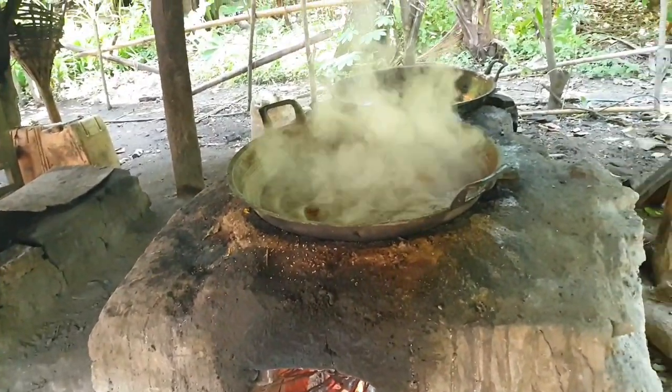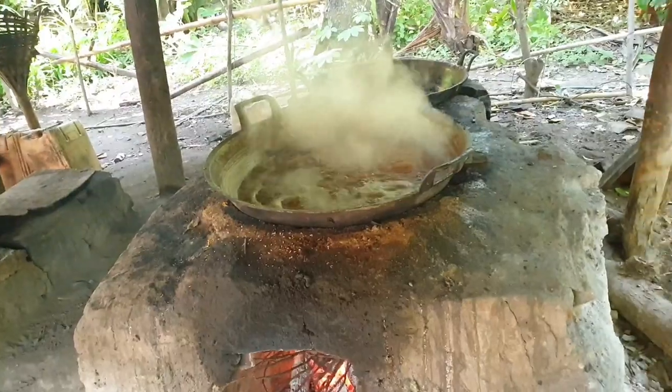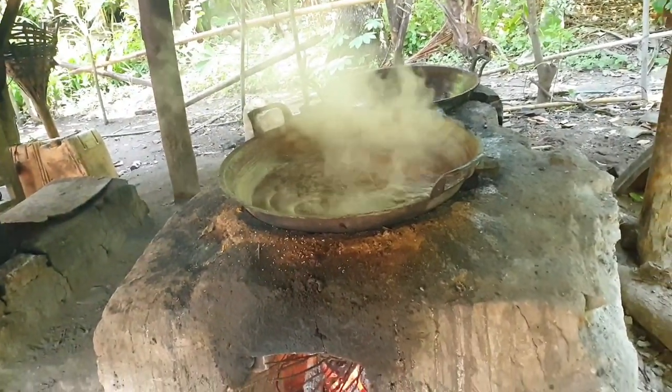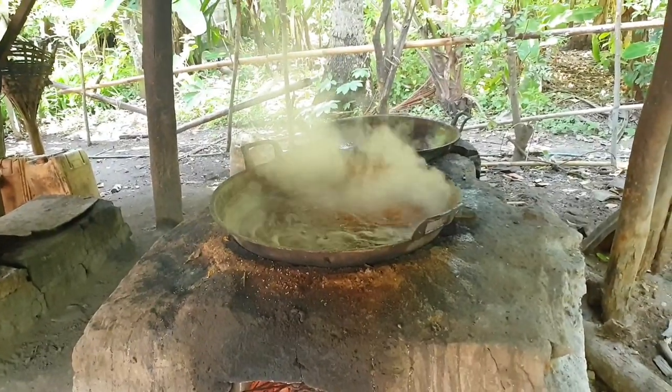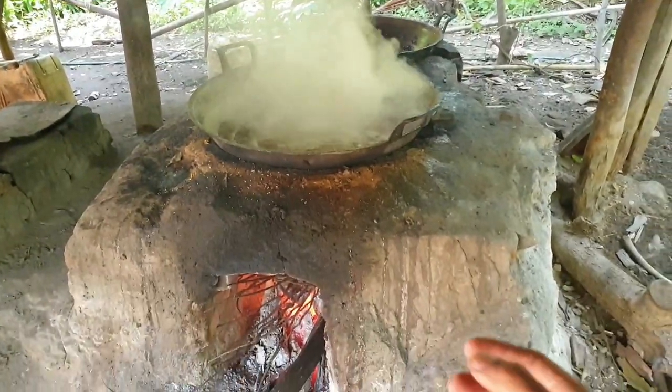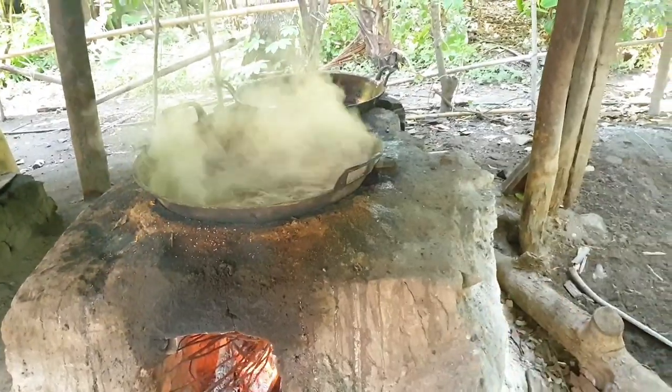Nanti kalau sudah agak keras atau mengental, itu nanti kita akan sodok-sodok menggunakan spatula kayu agar dia tidak lengket di kualinya. Kalau kekentalannya sudah dirasa pas, itu baru dituangkan ke cetakan menggunakan batok kelapa.